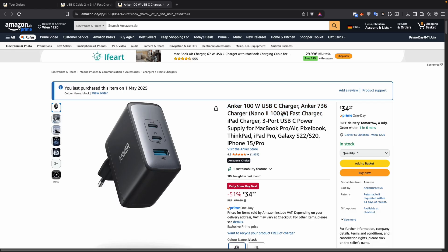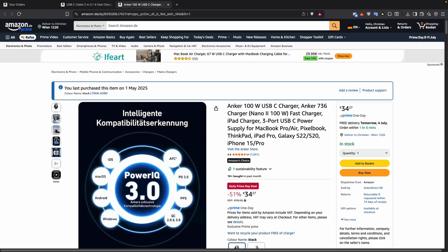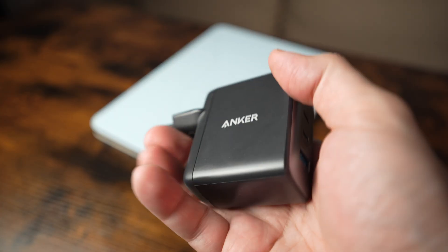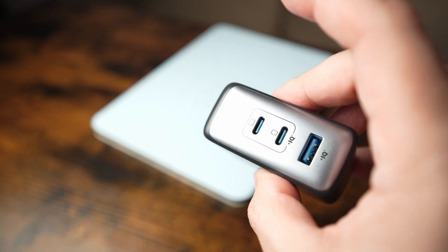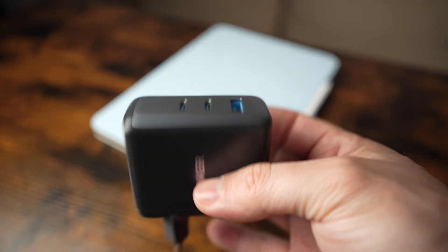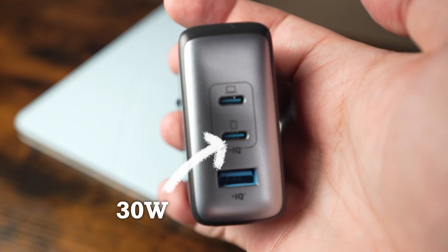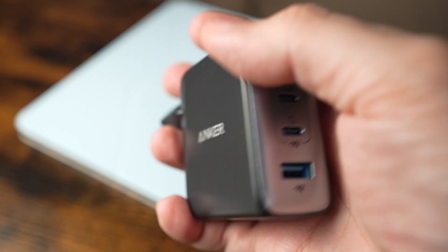Let's have a closer look at the charger. This is the Anker 736 charger, also known as the Nano 2 100W. Despite its compact size, it delivers up to 100W of power — more than enough to charge a MacBook Pro, a tablet, and a smartphone at the same time. It features two USB-C ports and one USB-A port, giving you plenty of flexibility. Just keep in mind that when you charge multiple devices simultaneously, the total output is split — typically 45W on the first USB-C port, 30W on the second, and 18W on the USB-A port.